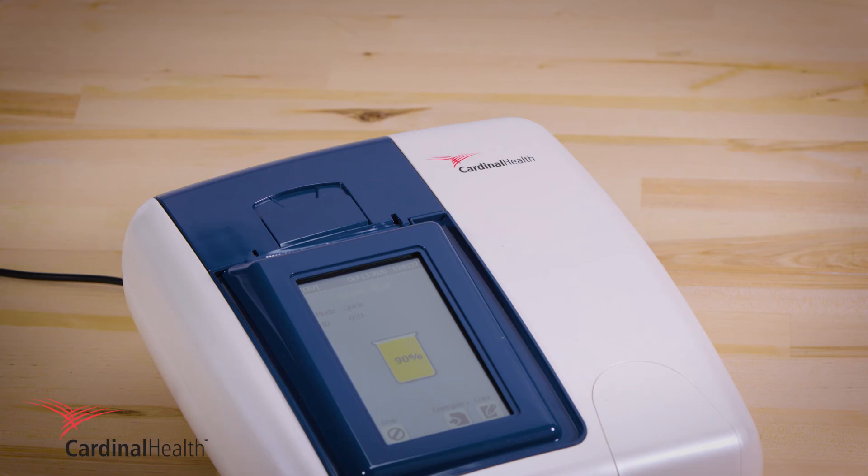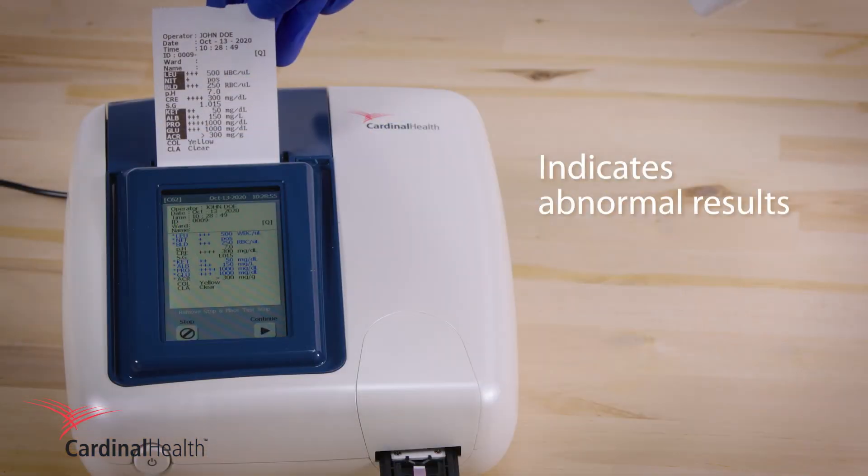After the color develops, place the strip on the strip holder for analysis in just 5 seconds. In either mode, abnormal results are highlighted both on screen and on paper.